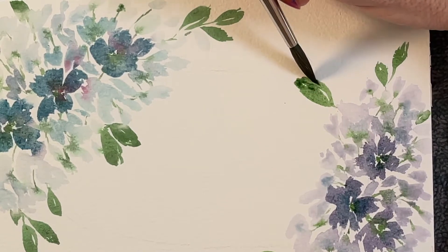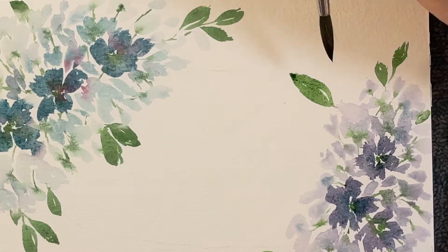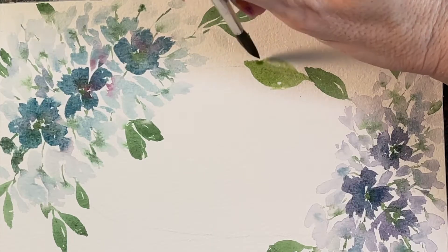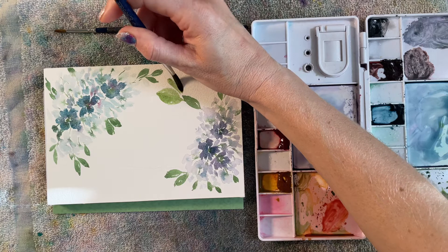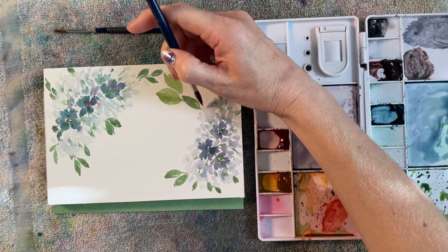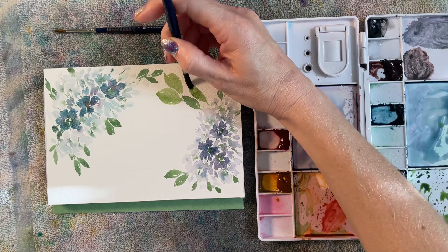I'm using the tip of my brush and pressing down with the barrel. As long as your paint is still wet, you can adjust the edges — I just don't want them to look too perfect. For the leaf, you start with the tip, press down with the barrel, and then do the other side. I'm doing larger leaves to fill out, and I added a little bit more gold to the paint so they're a slightly different color. I'm just going around and filling in some of the empty spaces.